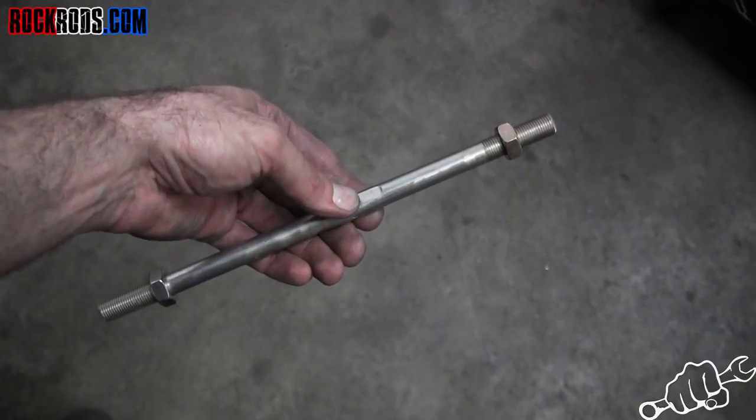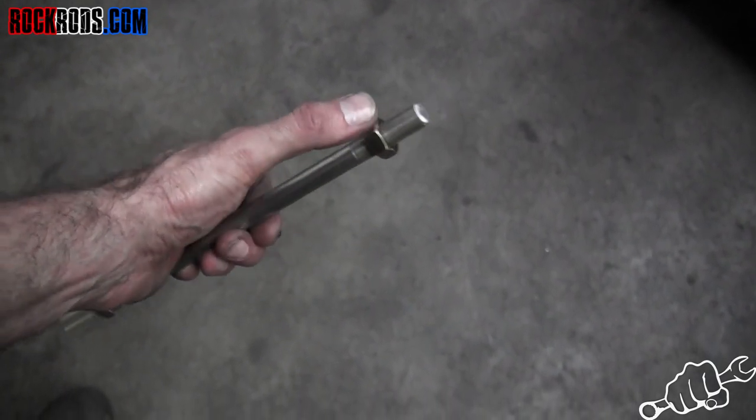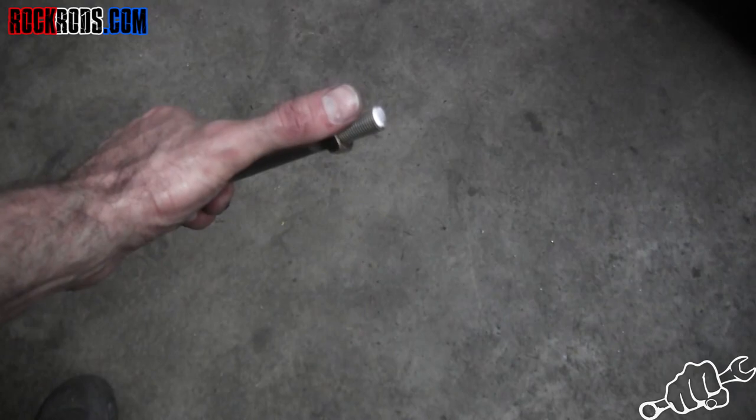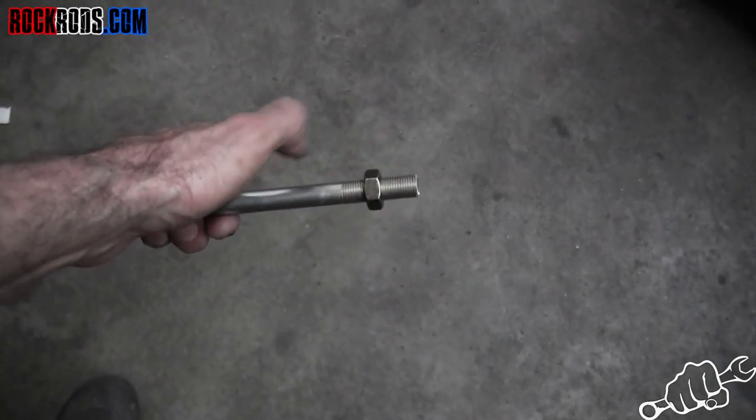It's normal to have to modify these links when you do this install. Put a nut on first, make your cut to whatever length you need, take your grinder and smooth it out — then when you back the nut off it'll actually true the threads on the way out.